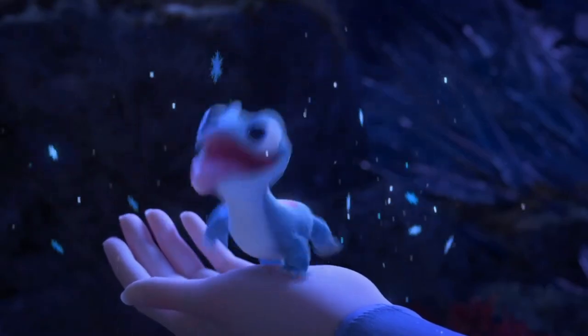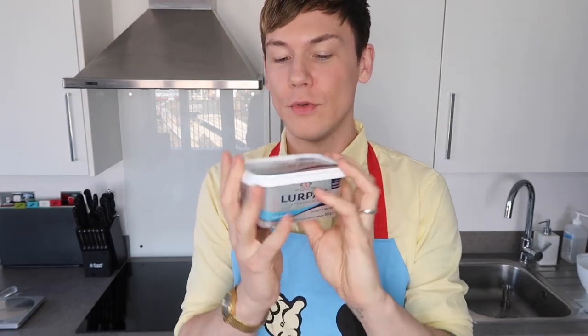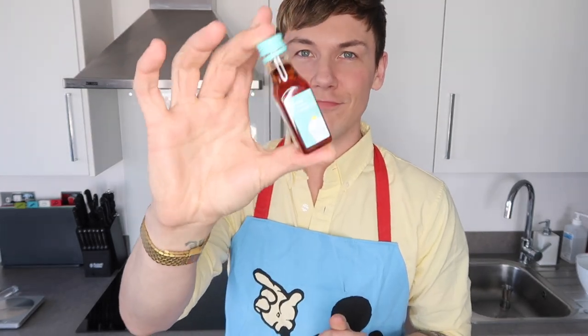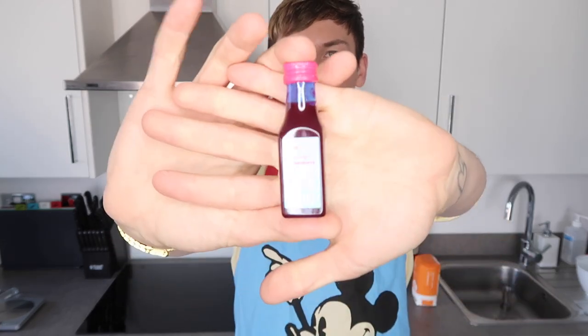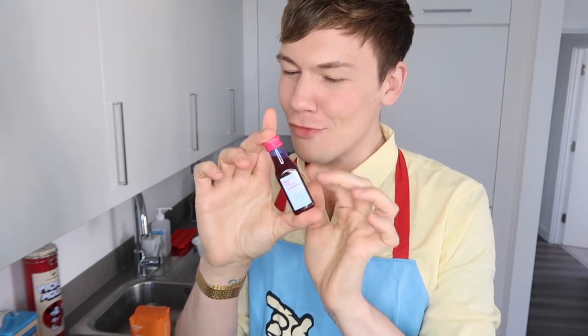We have different things we're going to be using to make his face on these cupcakes. They're going to be blue, cute and tasty. For the cupcakes themselves, you are going to need 120 grams of softened butter — I am using Lurpak — one egg, 120 grams of caster sugar, one teaspoon of vanilla extract, 120 grams of self-raising flour, and some blue food colouring. For the icing, you're going to need 140 grams of butter, 275 grams of icing sugar, and again some blue food colouring to get that really Bruni blue.